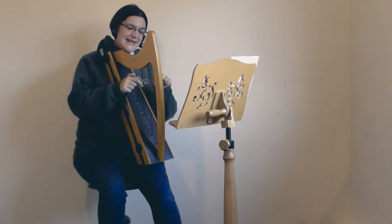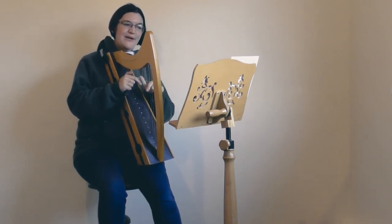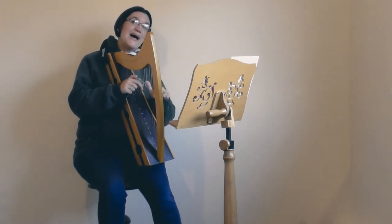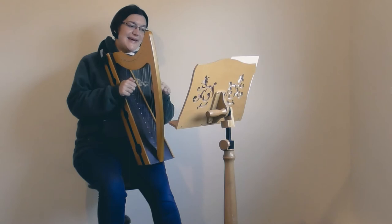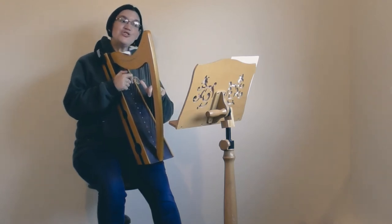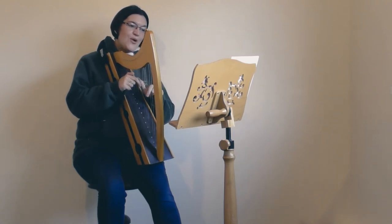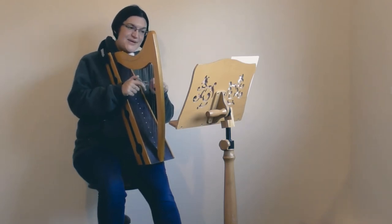Then D C C — one, two and, minim. Up to top G: one, two and, three, four. One, two, three.